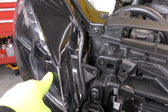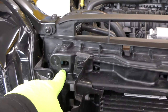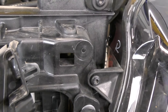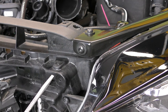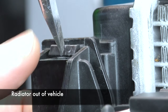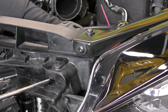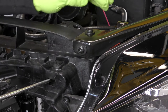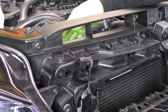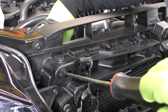You access the radiator clips through the core support at the top, right by the headlight on both the passenger and driver's side. In order to release these, take a flat blade screwdriver, go right into the hole, and push down on that clip. You really want to get on the center of the clip to push it all the way down evenly. While pushing down on the clip, take your other hand behind the radiator and gently pull back — pushing down on the clip and pulling back on the radiator at the same time. Do the same thing on both sides, then lift the radiator up and out.